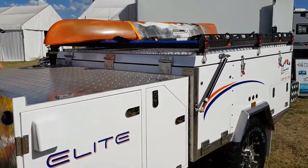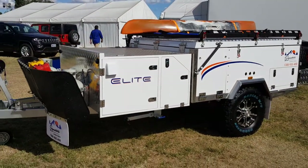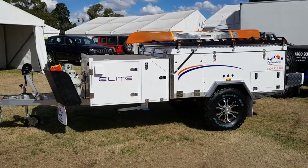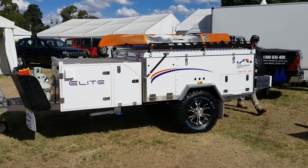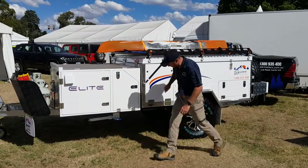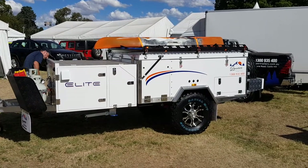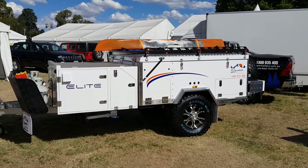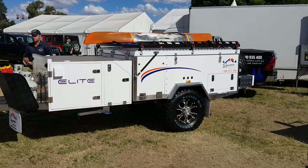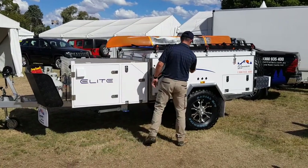Once they're all clipped in and done, you're finished — ready to hitch up and head to your next campsite. All done, Michael. Thanks for watching, guys. Hope this video helped. Give us a call on 1300 935 400. See you soon!